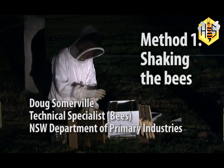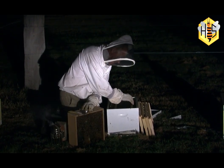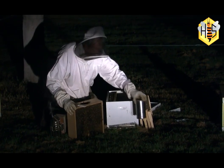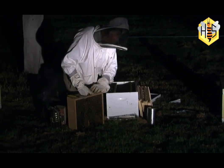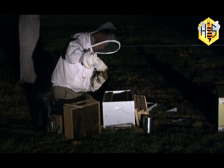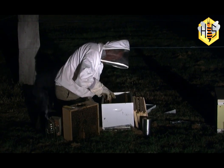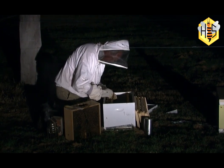We've got the bee box here all prepared with the frames, the frame feeder with sugar syrup full. We've got the package here — we'll take the sugar syrup container out carefully so as not to spill any, put it just out of the way, reach in and grab the queen which will be hanging in the cage just near the top. The queen is in the cage underneath all those bees. We'll place her just on the edge here and take the cap off the queen cage to expose some queen candy, and put the cap over there on top of the feeder.